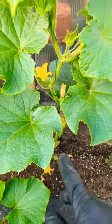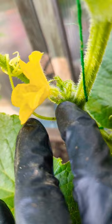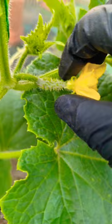We're going to identify the male flower, the female flower, and the sucker. The male flower has a little skinny stem on the bottom — see the little skinny baby stem right there. That's the male flower. The female is much thicker; you can see it's shaped like a baby cucumber with the flower on it — that's the female.